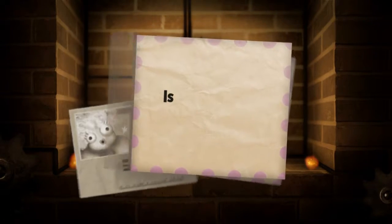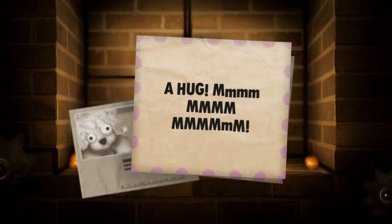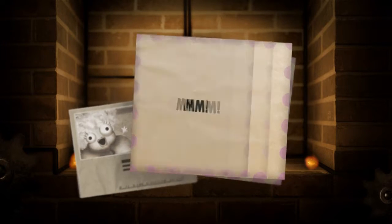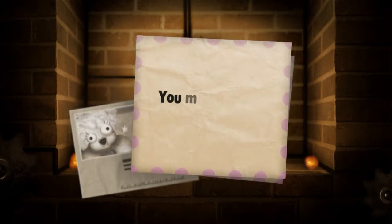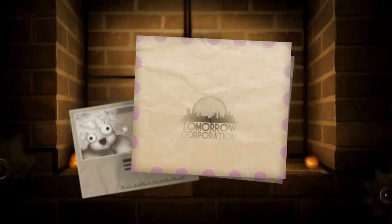Ooh! Is your fireplace keeping you warm? Do you know what's even cozier than a crackling fire? A hug! Attached is a coupon for one free hug! You might need it one day! Love, Miss Nancy!